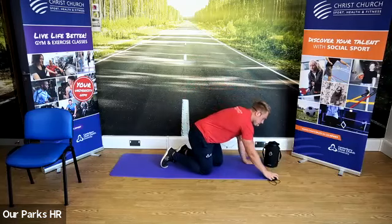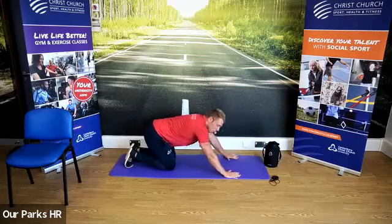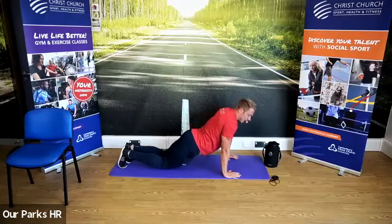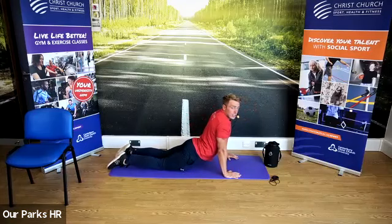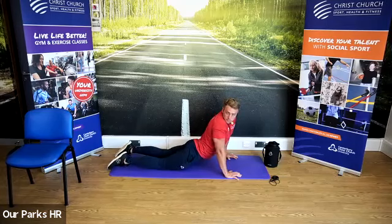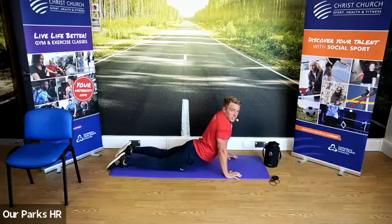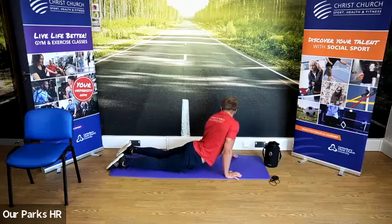First one is a yoga type move — it's an upward facing dog. We're going to have our hands on the ground, push our lower back in, and feel that stretch as we come down in the lower back. I want you to look over one shoulder, then the other. When you look, I don't want you to just move your head — I want you to rotate at your core as you're looking over each side.